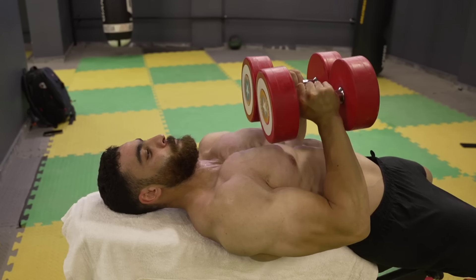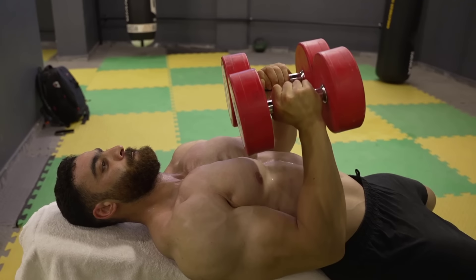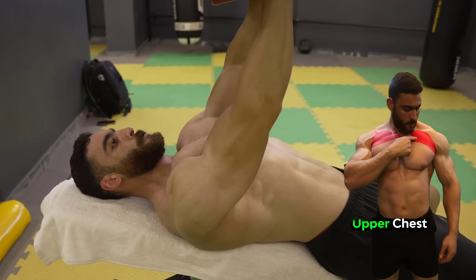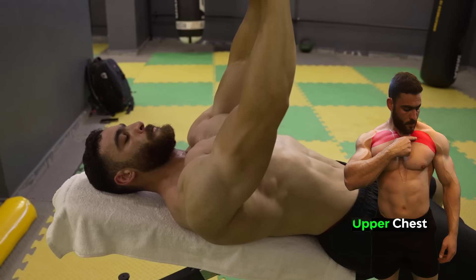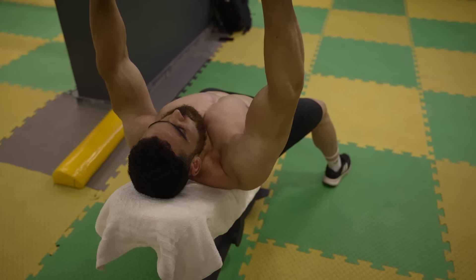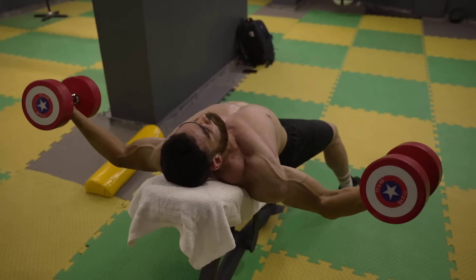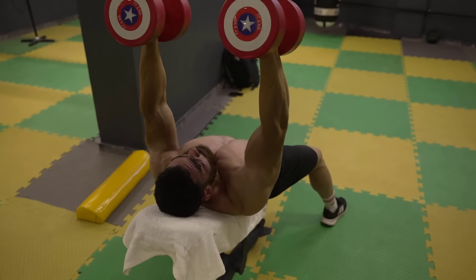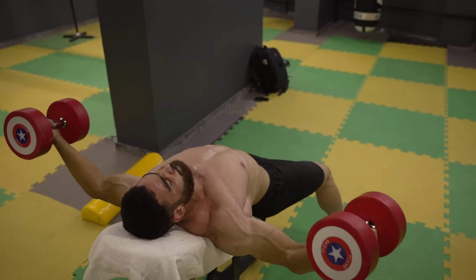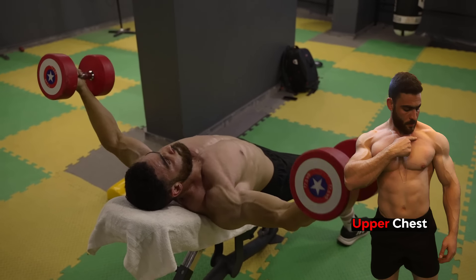The third chest exercise is the incline close grip dumbbell bench press, performed as a superset with the dumbbell incline hammer press. The first form is 8 reps and the second is with a light weight for 8 reps. Dumbbells also help enhance muscle interaction by stimulating the auxiliary muscles. Because you individually control each dumbbell, you use the auxiliary muscles more to help achieve stability and movement, leading to deeper stimulation and enhanced overall functional performance.